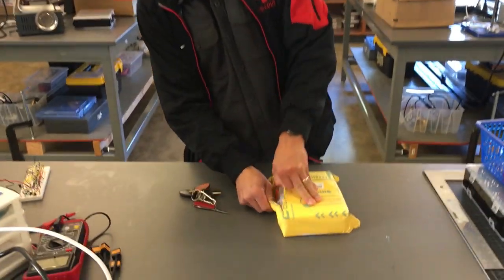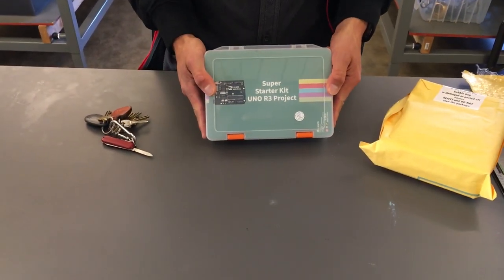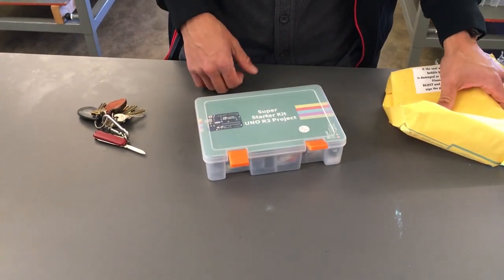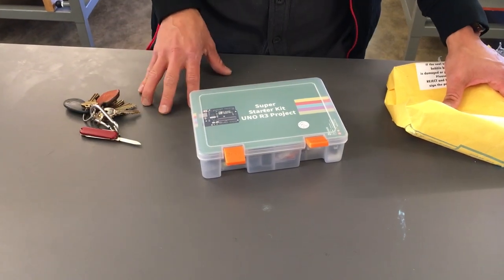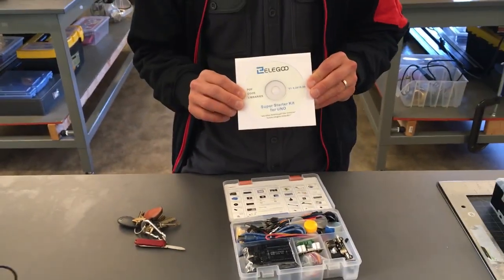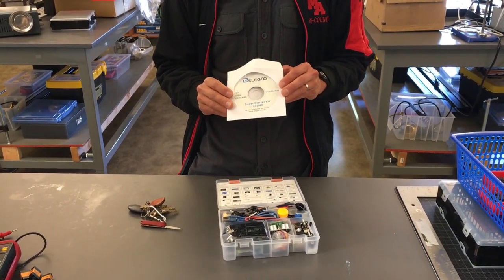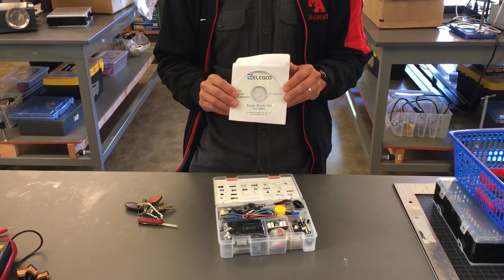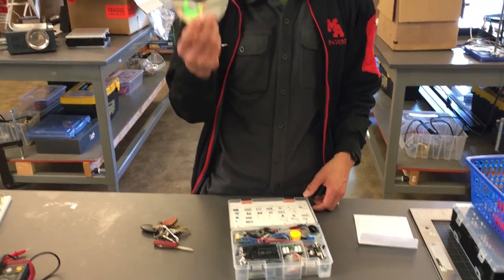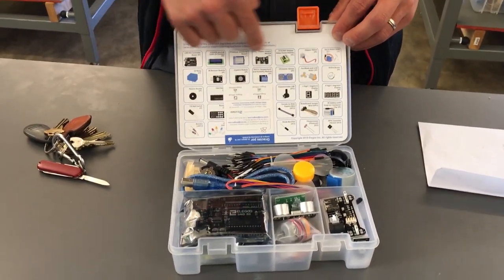What is in the kit? It comes already pre-packaged in this nice carry-all case — the Super Starter Uno R3 project. A lot of this may be mistranslated in terms of the documentation, but that's okay. My experience with all of this is it's all quality stuff, it all actually works. There's a CD-ROM for the disk drive that you do not have on your computer. Instead of plugging this in, I will post all the PDF information that's on here. Most of the software you'll need is going to come from the Arduino website directly. Inside is a description of all of the components that come with this kit.